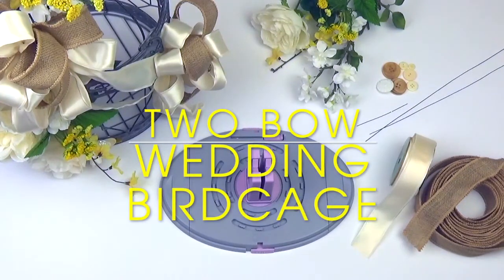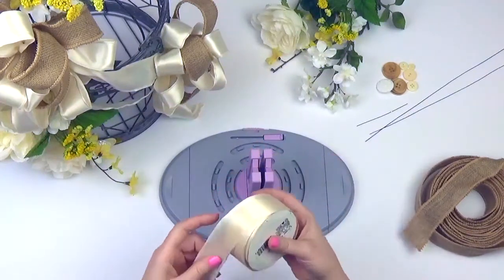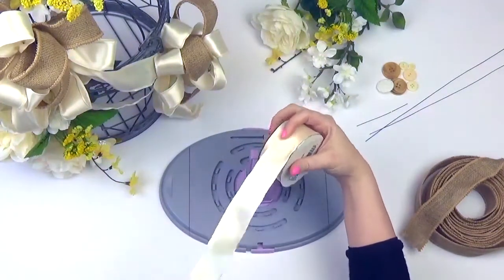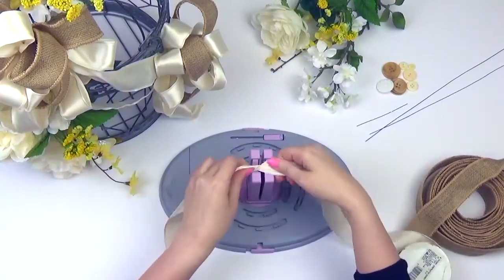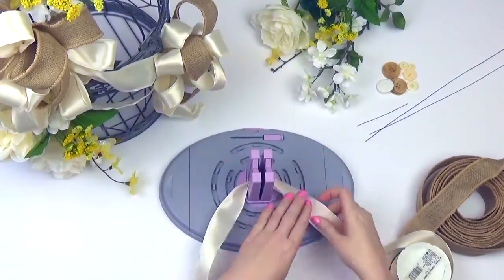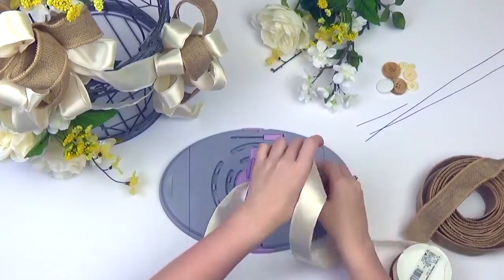Hey guys, off right here with another Bow Genius project. Today we are making a beautiful wedding birdcage, a useful decoration for any event. We'll be creating two bows for our project today: a larger bow and a smaller bow. We've decided to go with a more natural color scheme. I'm using one and a half inch double-faced satin in antique white and one and a half inch burlap ribbon. Feel free to pick any color that fits your theme.